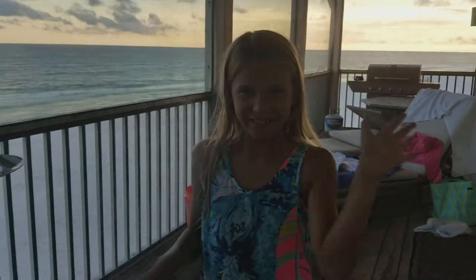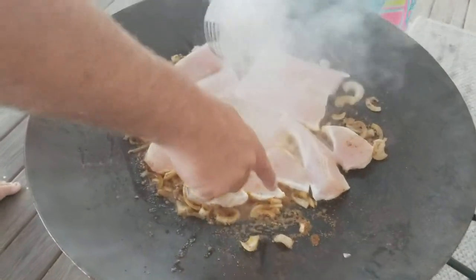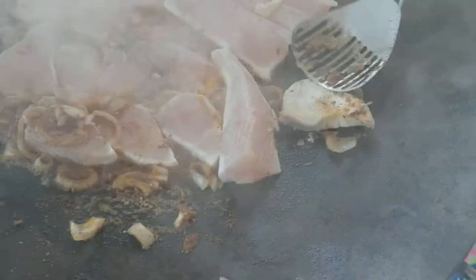My sister Katie's here helping us today. All the ones that are turning white around the edges — those medallions are ready to flip. When the edges get white, you flip them over.